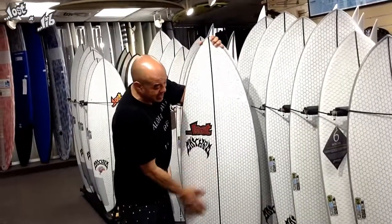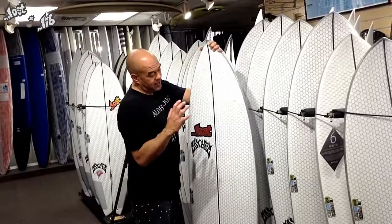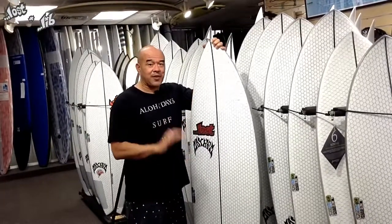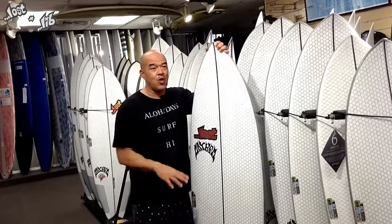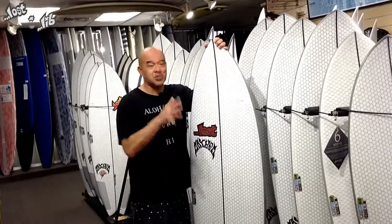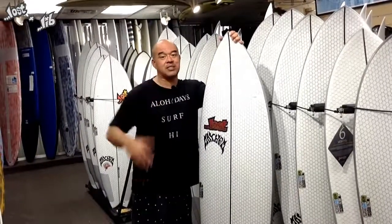The outside skin is a hard-to-ding material. The board surfs, floats, and flexes like a regular surfboard — like a regular fiberglass board. So on windy, choppy days, this thing will still surf and flex like a regular board. It's not porky and funky like other epoxy boards.